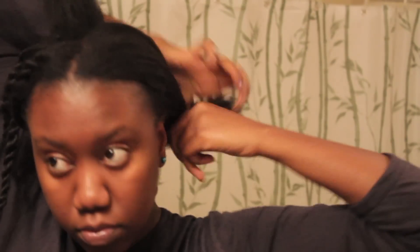Hey YouTube world, it's me Evelyn. Here's another embarrassingly simple hair tutorial. But first, I'll show you how I preserve my hair at night to keep the blowout looking smooth.